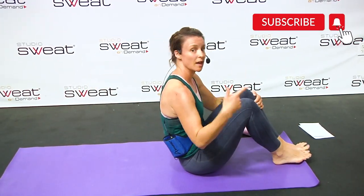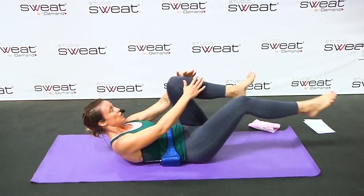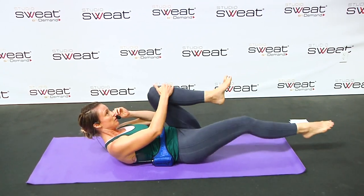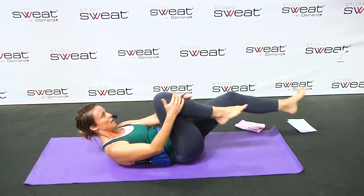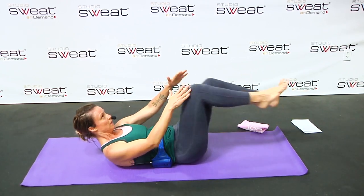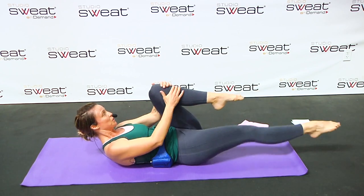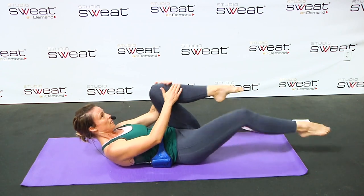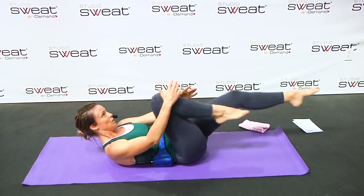We're going back to the top — those single leg stretches or knee pulls, starting with the right, and you pull in. Tighten up those abdominals. Nice, quick breath. Three, two, one.